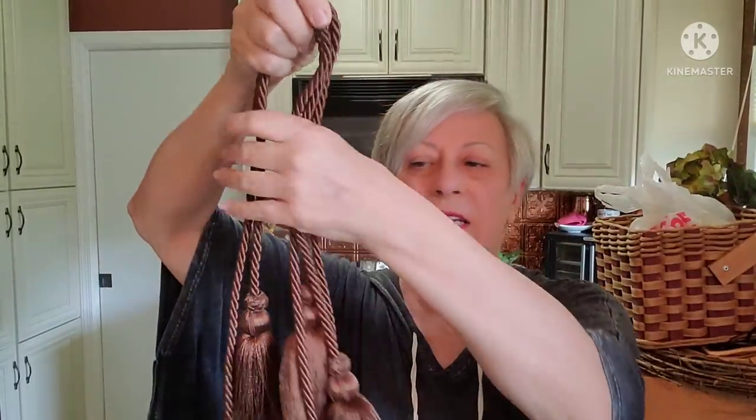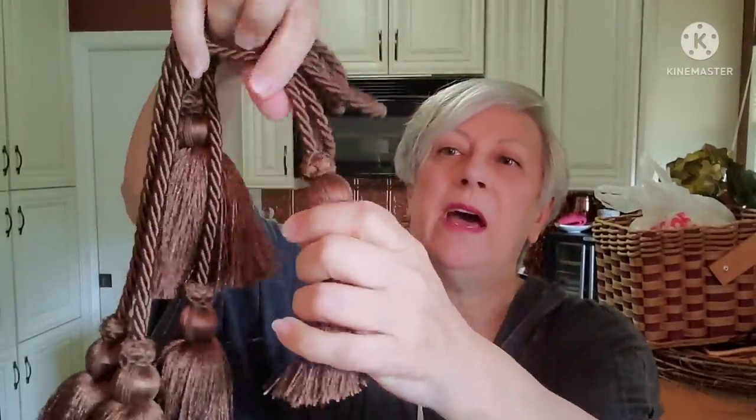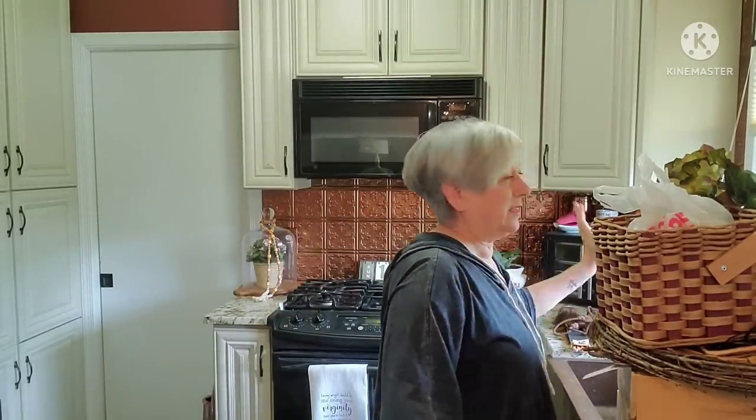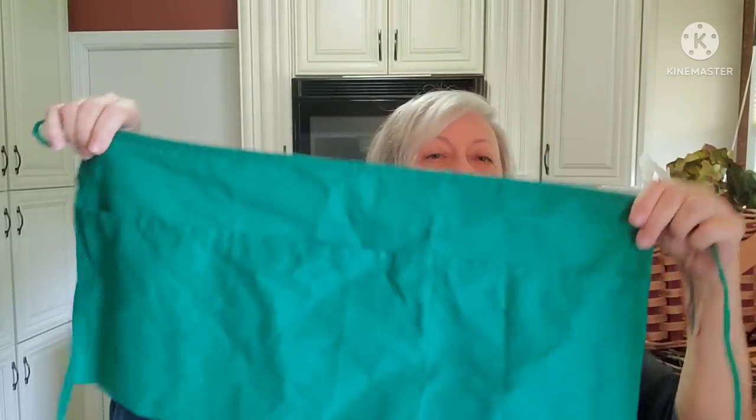These are drapery tie-backs, but I thought I might be able to use the tassels if I cut them off — I could probably use them in some kind of craft. I'm not quite sure what yet, and it would probably be more for the fall time, but I picked those up just to put away in my craft stash for future use.